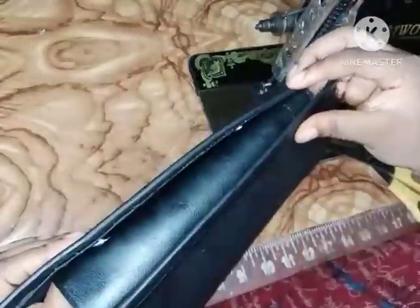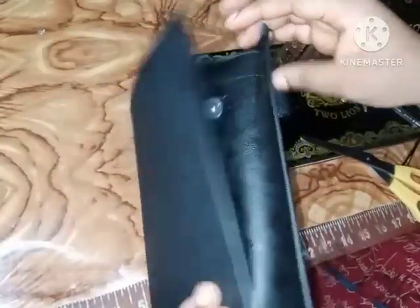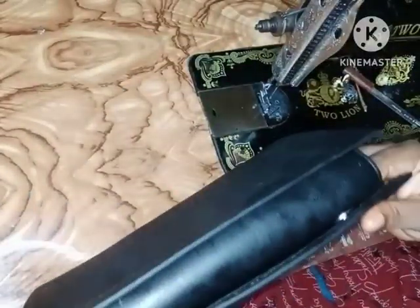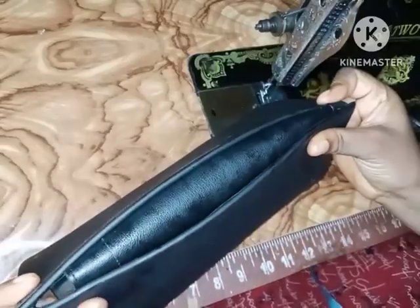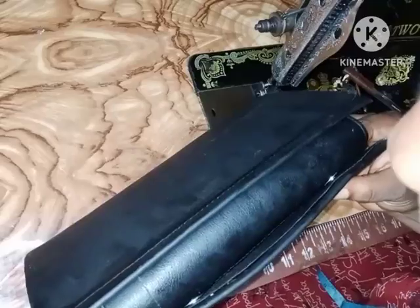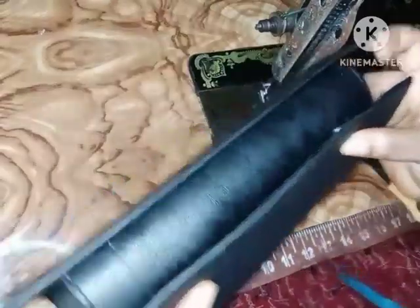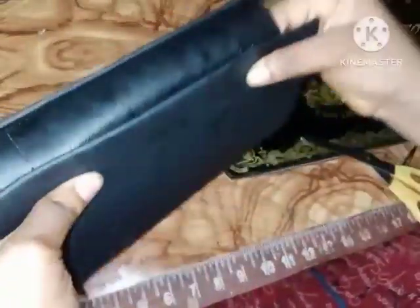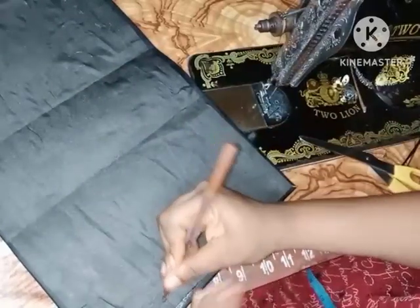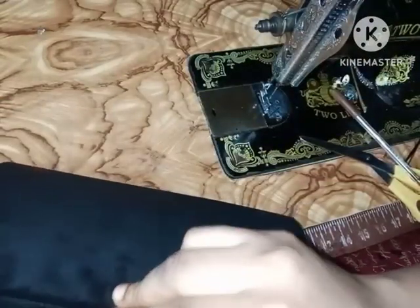The next thing I'm going to do is fix in the other side of my magnetic lock. To do that, I just have to fold my bag and press it hard so that the magnetic lock can show on the other side. I'm going to mark that part out, and that is where the other side of the lock is going to be fixed.